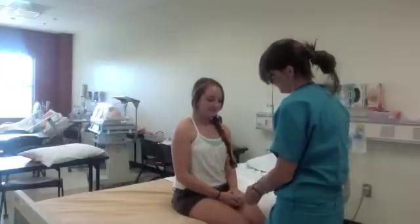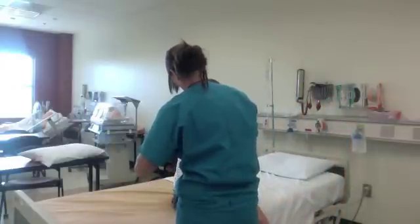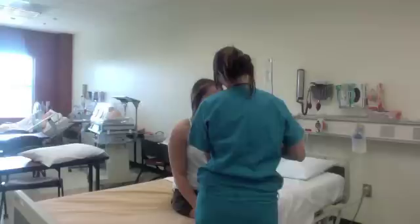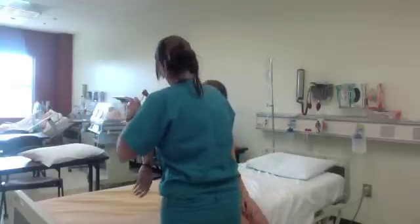Then move to check the reflexes. This is best done after range of motion and strength. Always remember to compare the sides left and right. The bicep reflex tests C5. The tricep reflex tests C7.